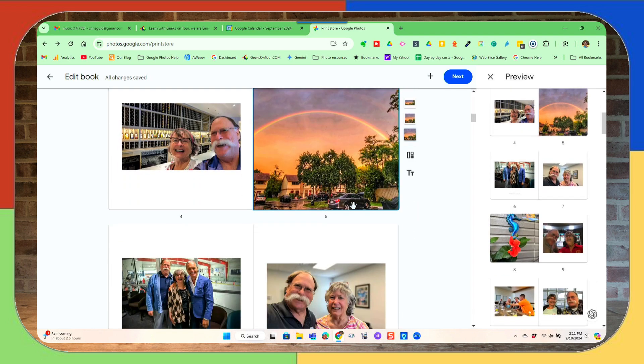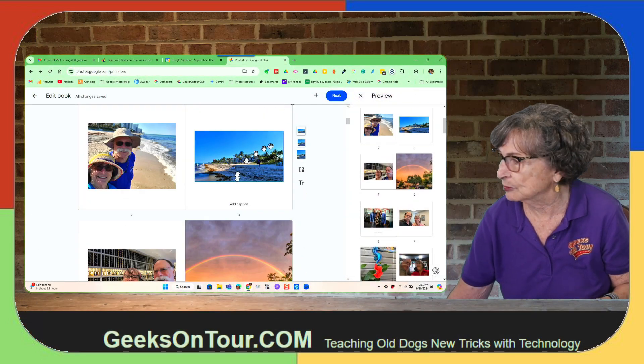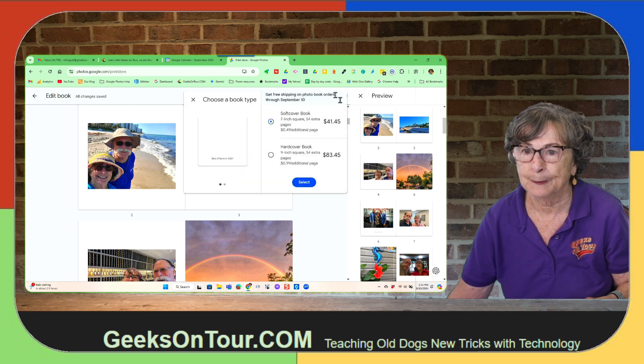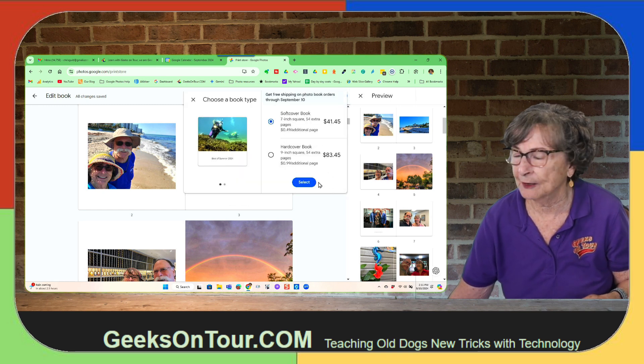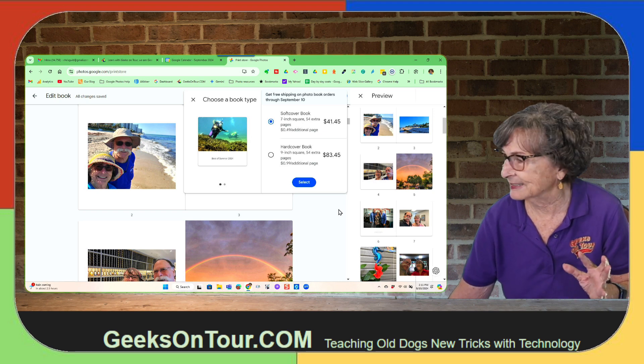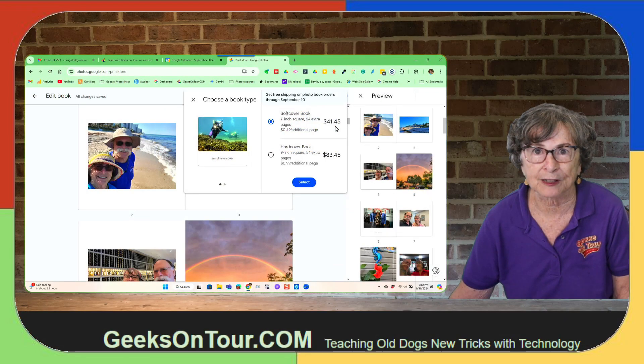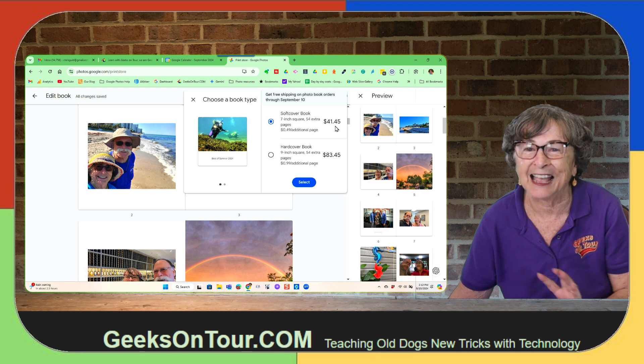When you have your book with all the photos and captions that you want, you just click Next. You have a choice between soft cover and hard cover, and that's it — there's no choice in the size. You have to have a minimum of 20 pages, and then you are charged 49 cents for each page over that. So this will cost me $41.45 to get a soft cover photo book. And I love it.